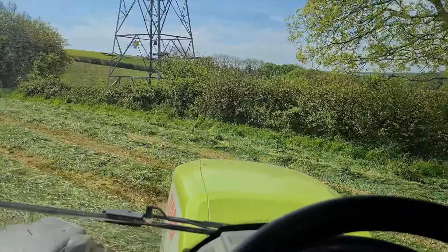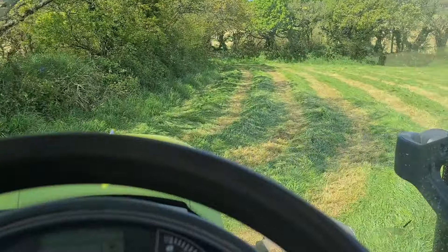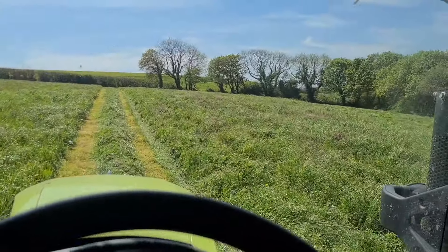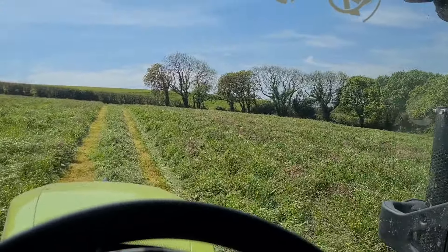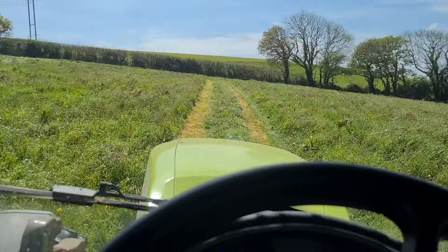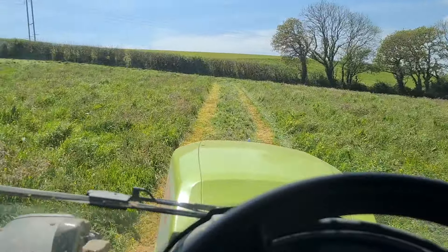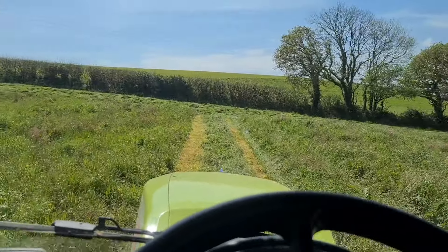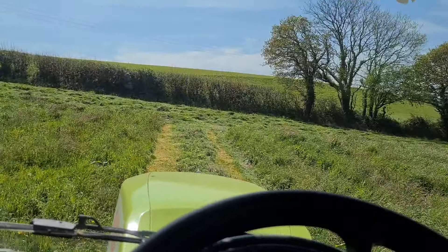We're in the meadow now, cutting this one down. Done the headland, cut up to the middle. It's about two and a half acres this one.